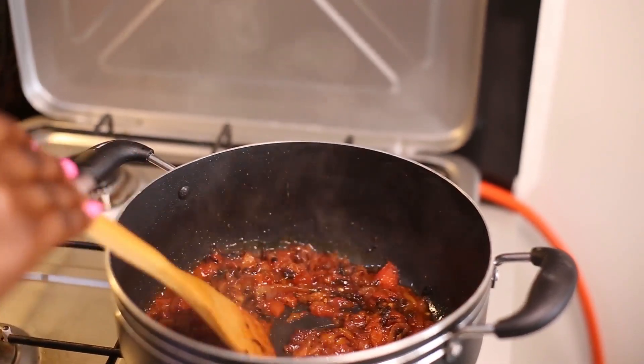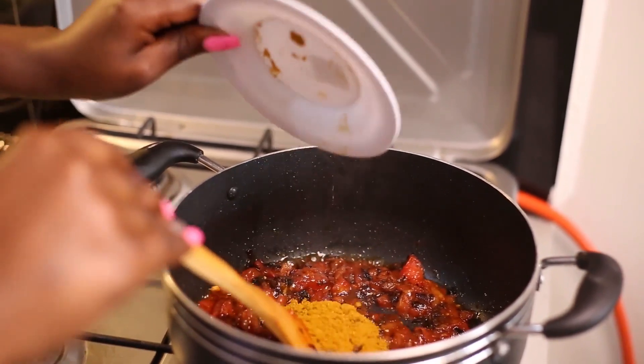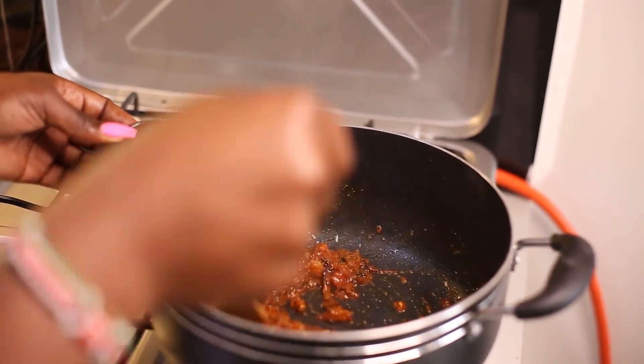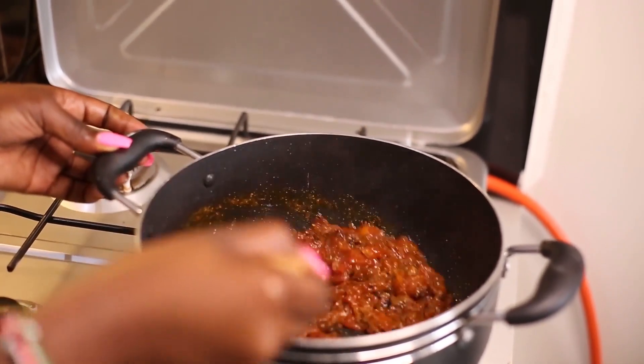So I'm going in with my curry powder now. Continue stirring for some minutes.